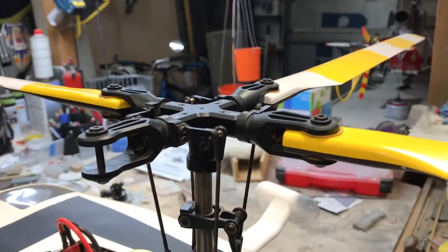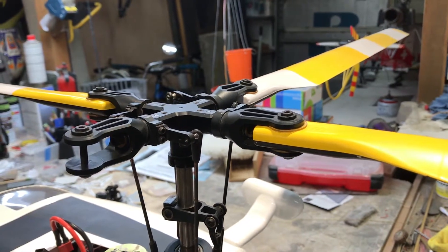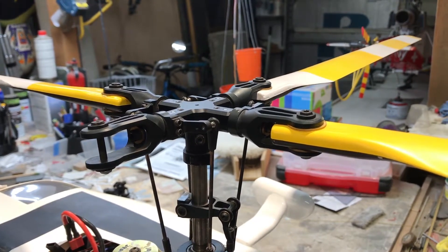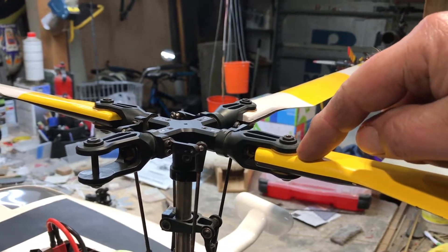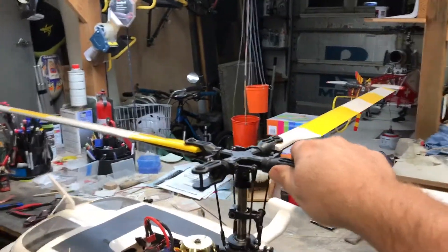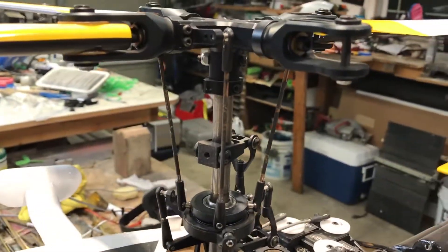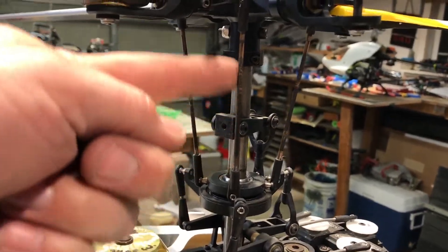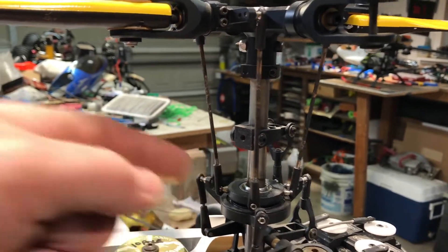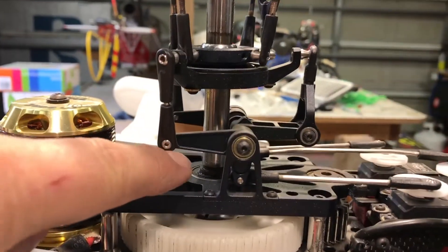When I'm giving an aileron or elevator input, this servo isn't really moving — it might be just twitching but it's not really moving. When I give back elevator or forward elevator, this arm isn't moving and it's centered over my helicopter. That's what you're looking for to get the correct phasing. Since we run straight rods, we want them to be straight up and down with the shaft — mine's straight up and down.